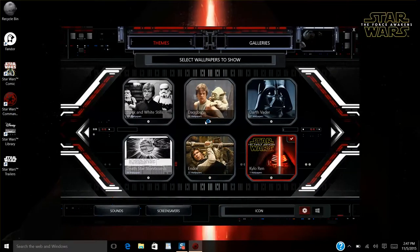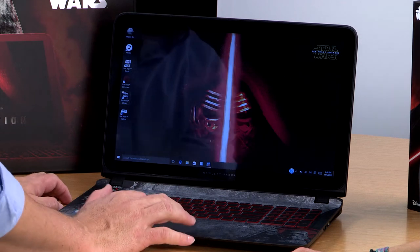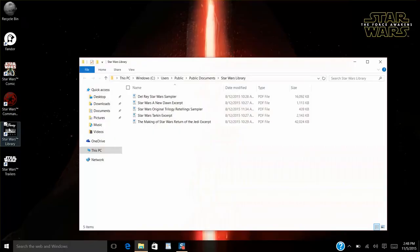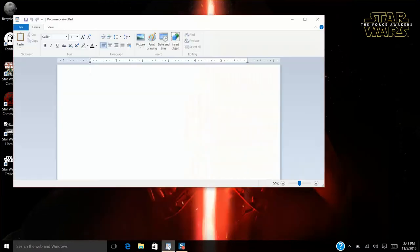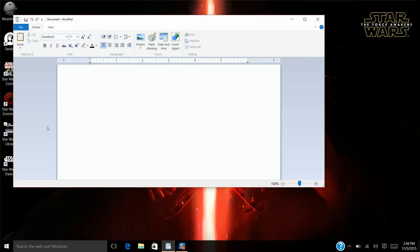The wallpapers are kind of neat because when you select one, you can select how long that wallpaper sits there, and you can cycle them through for like 30 seconds. The other feature in here is the Star Wars Library, which gives you some excerpts and things like that in PDF format that you can read. The other cool feature is the Star Wars language used in all of them — Aurebesh. We're going to show you how you can select that. Type your name. S-T-E-P-H.